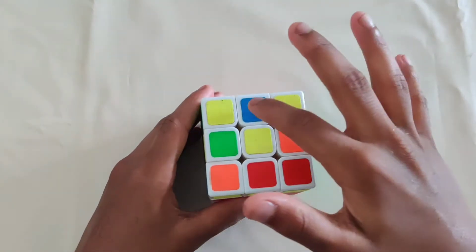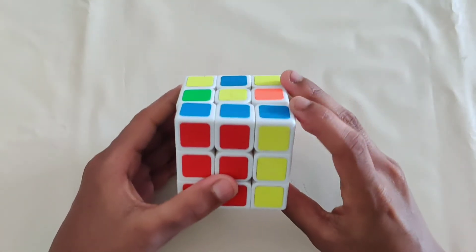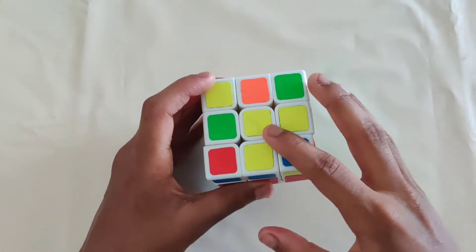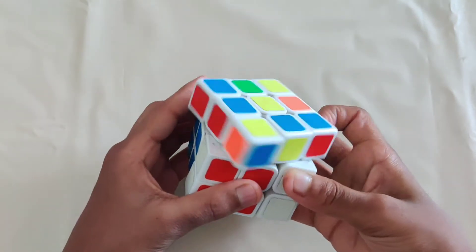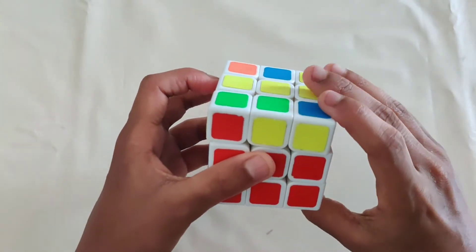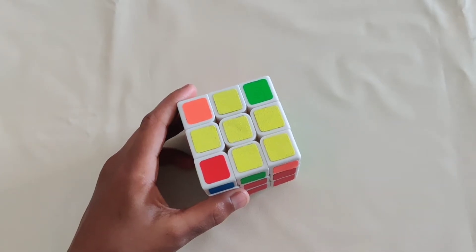Once you finish the first two layers, do the yellow cross — ignore the corners for now, just the cross. If none of the edges are done, turn the front clockwise, do the four moves: up, push, down, push, then undo that front move. You'll get an L shape — put that on the bottom right and repeat. You'll then get a line; hold it horizontally and do it again. Then you've got your yellow cross.